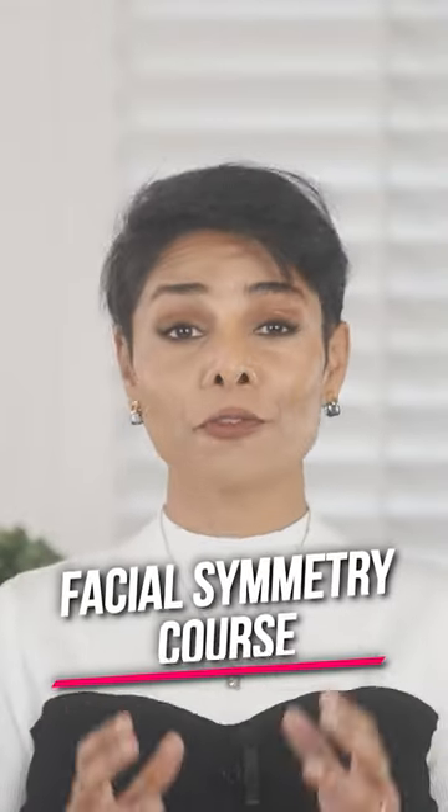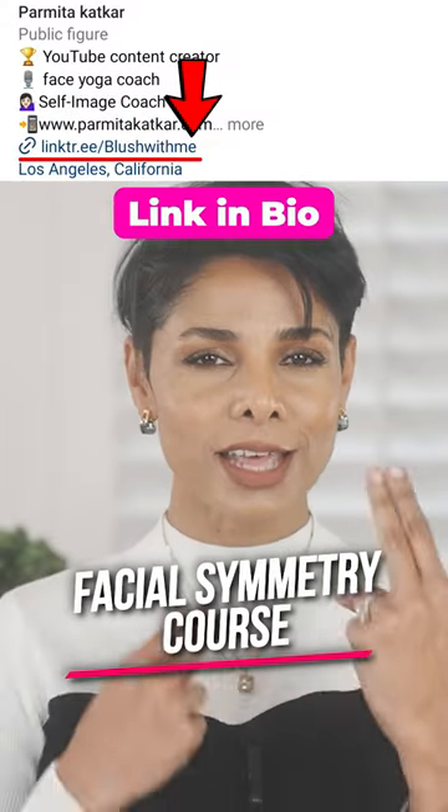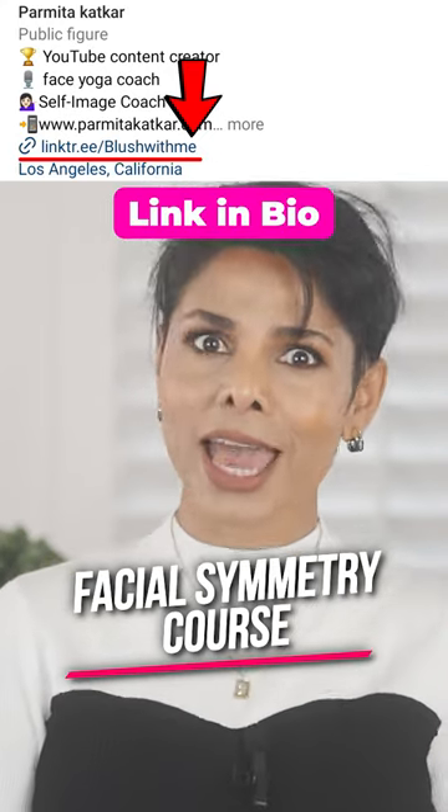Check out my facial symmetry course for facial exercises and massages that can help you maintain balance in your facial structure, get tips on fixing lifestyle mistakes that lead to facial asymmetry, and more.